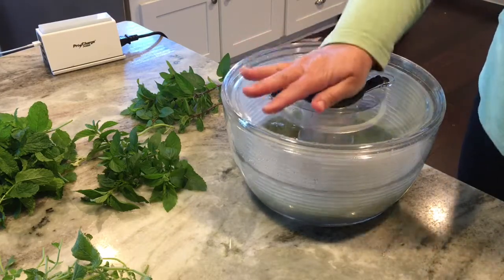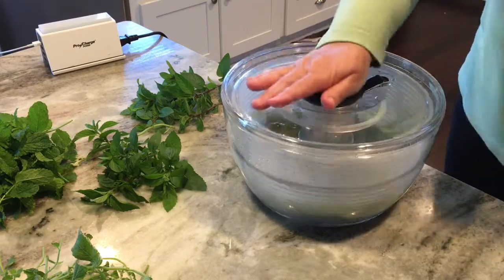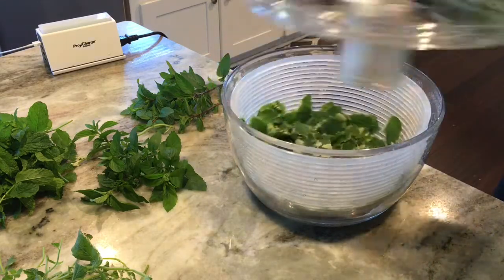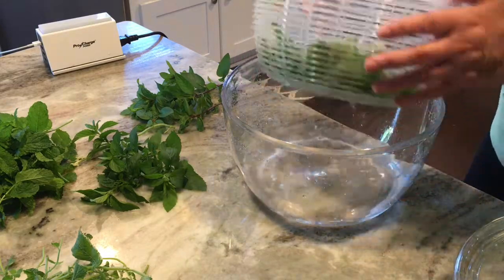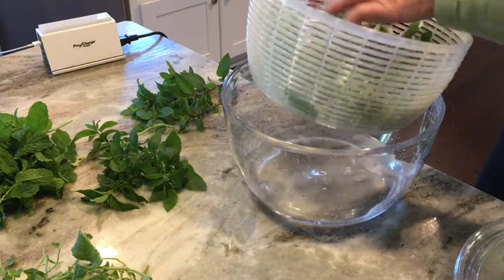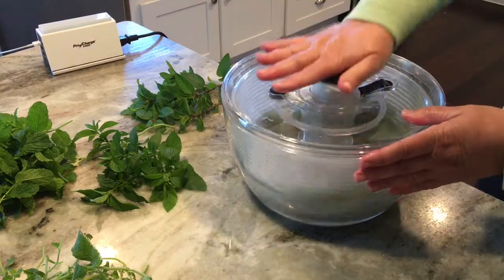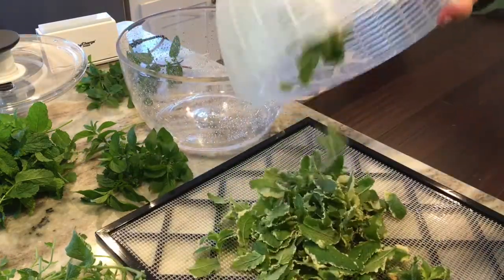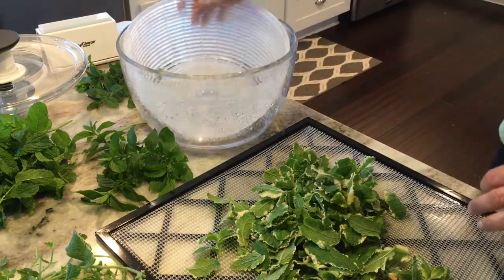My mint was not really dirty — I do mulch it well, so there wasn't a lot of grime on it — but I still like to wash it well. So a few spins, take it out, throw out the dirty water, then put it back in and spin it dry. It's pretty easy. These are the dehydrator mesh trays and you just lay your leaves on top and spread them out so that none are laying on top of each other.